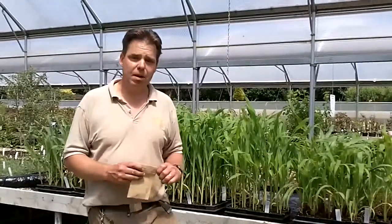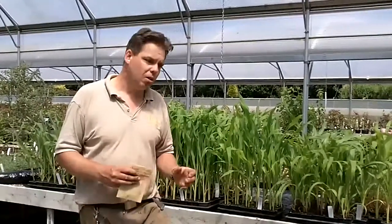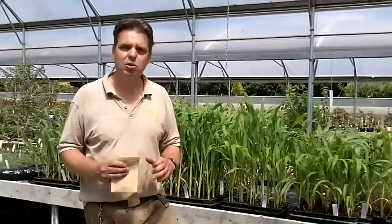Very, very easy to grow, provided you follow a couple of rules. And really, the most important rule is temperature — temperature, temperature, temperature is all I will say. The critical thing there is so many people try to be early with their sweet corn. They sow them too early. They end up with leggy plants that are useless to go out. They put them out too early and the sweet corn just sits there, doesn't grow away very well at all.